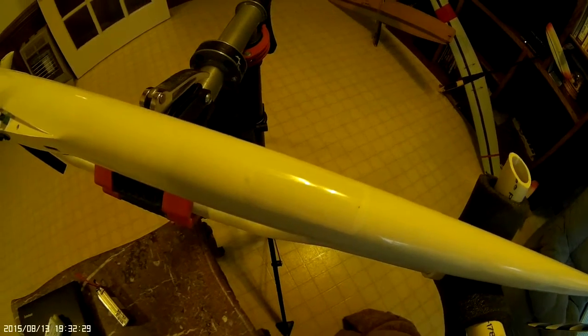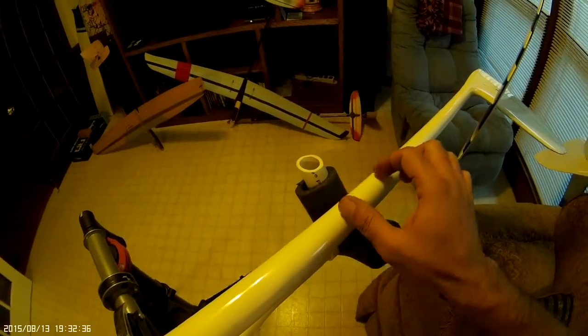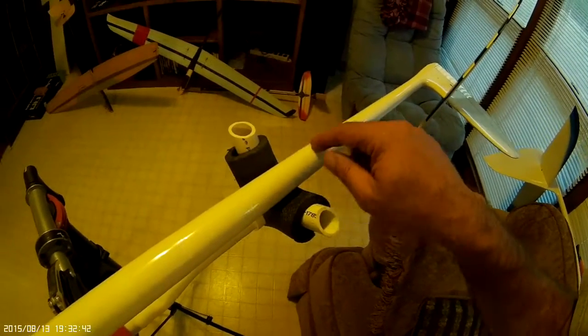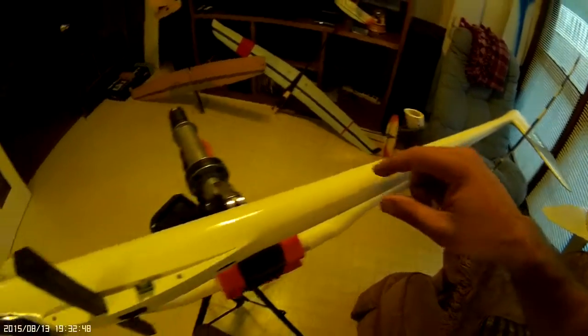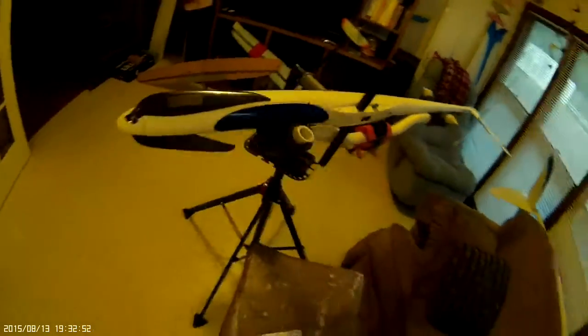I just placed in a 1100 milliamp nickel metal pack. The pack is built in a 1-1-1-1 configuration, so it's a really long pack. It actually sits back in here. I have some foam just to keep it from moving around.